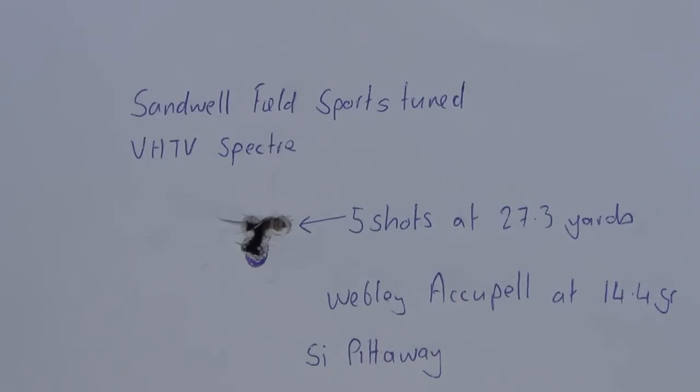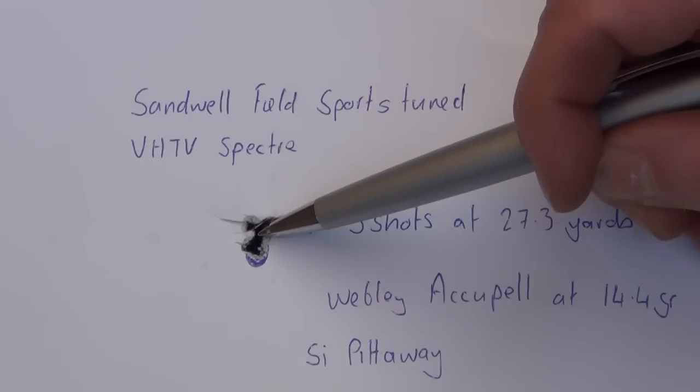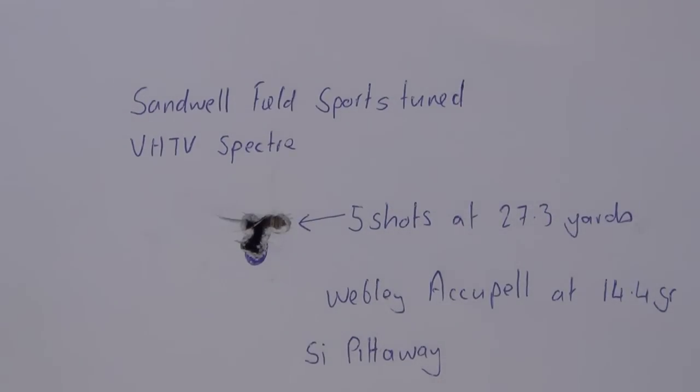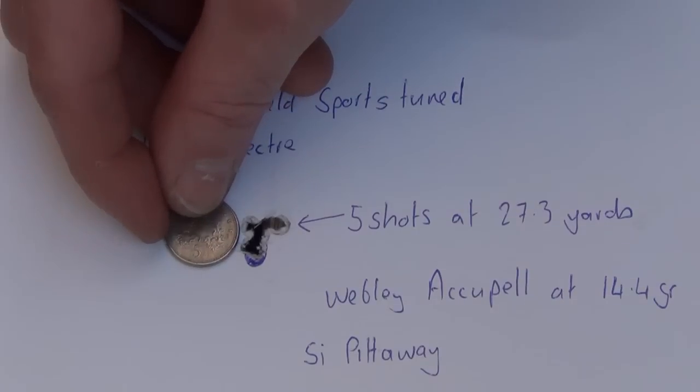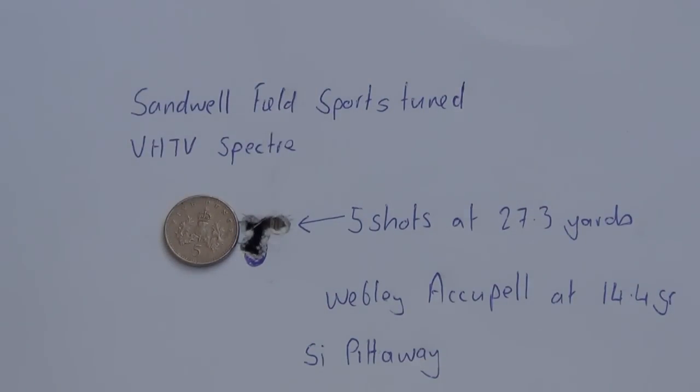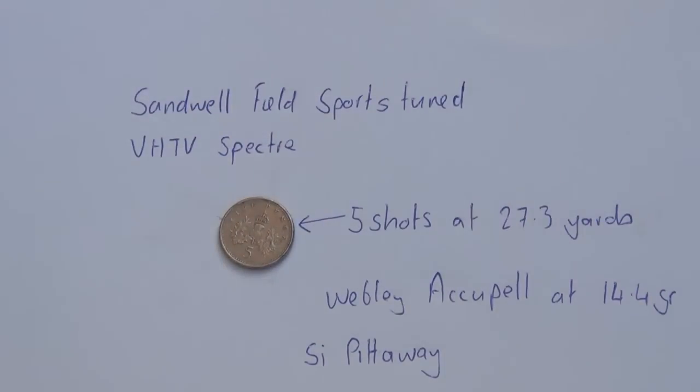Here's the group now laid on the table. You can see my aim point was there and the group fell here — I need to come down probably a click. But five shots in three holes is not too bad. If I put the five pence piece at the side of it, you can see the five pence piece is probably about a quarter bigger, so the group is about three-quarter the size of a five pence piece. For a rifle that's not fully bedded in yet, especially in .22 calibre, that's pretty phenomenal accuracy at this range. If I move the 5p over the aim point and the group, you can see it's covered quite easily.